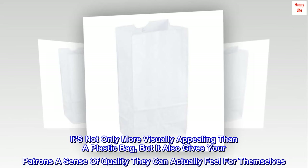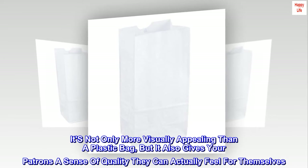It's not only more visually appealing than a plastic bag, but it also gives your patrons a sense of quality they can actually feel for themselves.